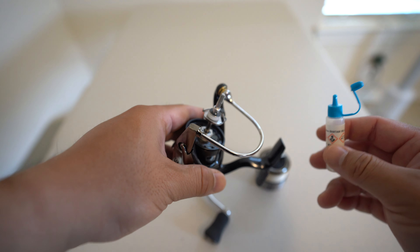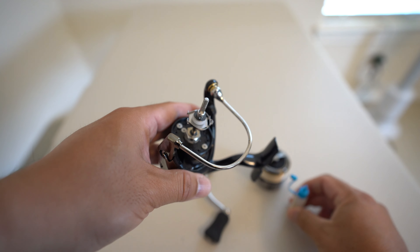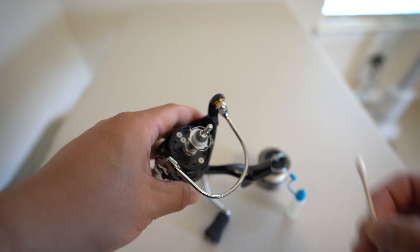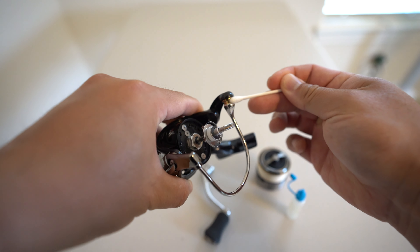The next step is to add one single drop on the line roller. You can let gravity take its place and let the oil seep down naturally, or you can grab a small Q-tip and just distribute that oil all around the roller. Easy.